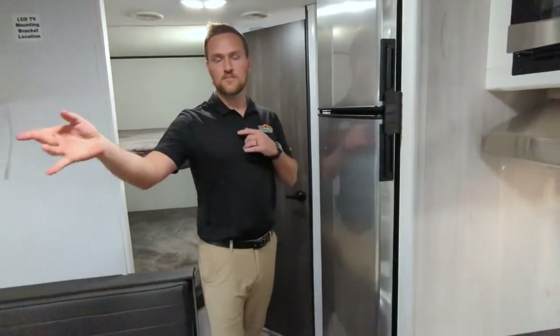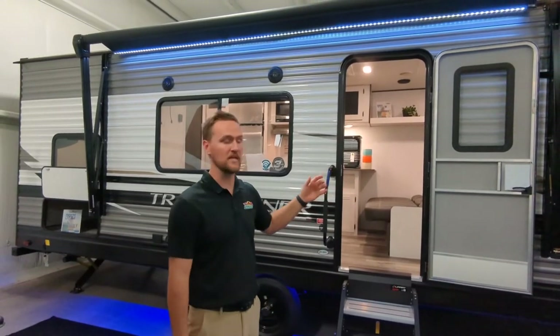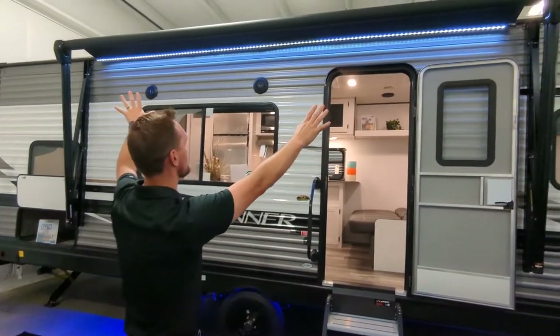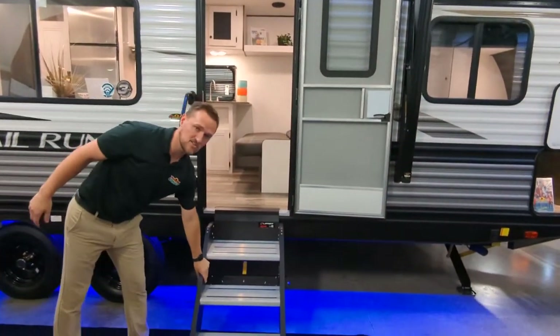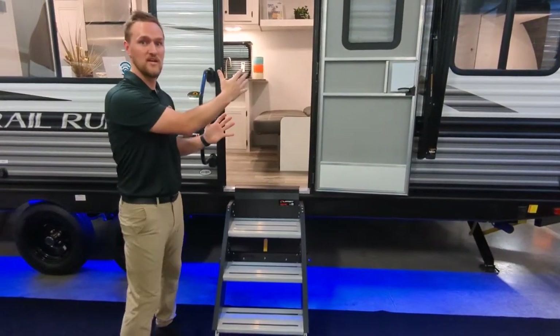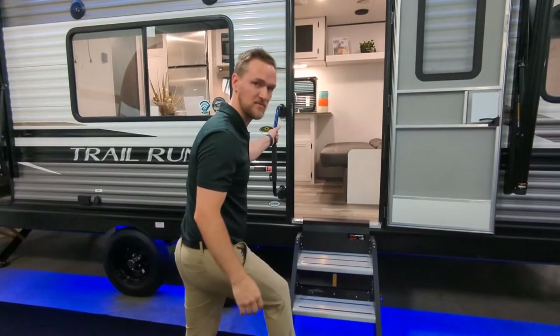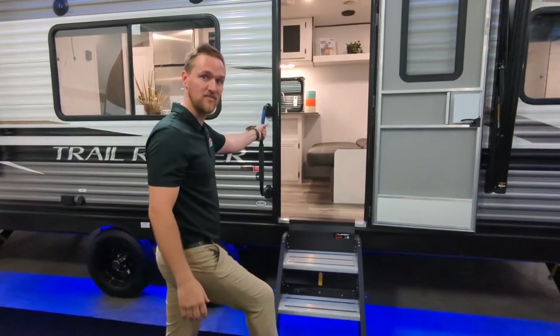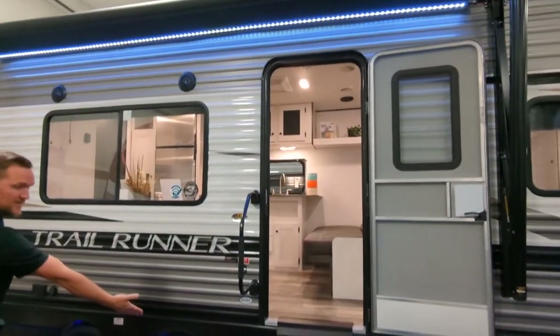Now we're going to step to the outside and show you a couple features. On the outside of the Trail Runner 251BH, you're going to notice a nice big awning that goes over the interior stepway, which also has solid steps that fold up in — a great feature nowadays. If you want something solid and sturdy to get up, you have a large grab handle and LED lights underneath to help with visibility.